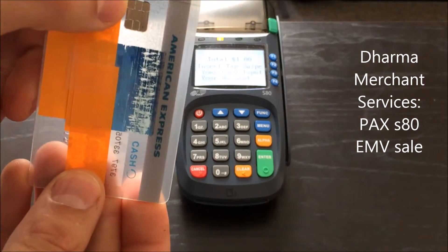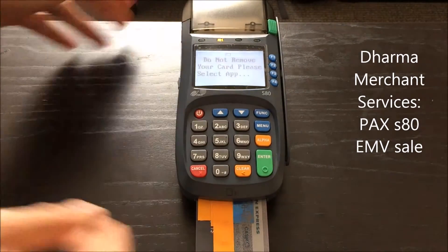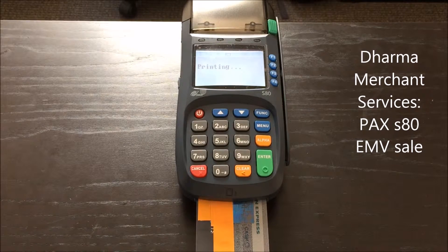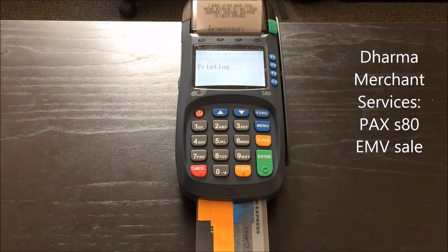We're going to pick up our credit card that has an EMV chip right at the front top and insert it right into the bottom of the terminal. Make sure to keep the card inserted into the terminal for the entire duration of the sale. EMV cards process a little bit differently and require the card to be physically in the terminal the whole time.